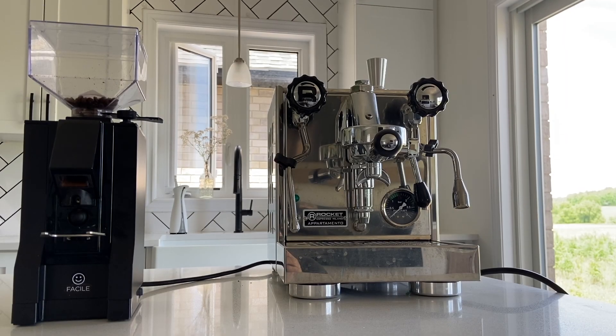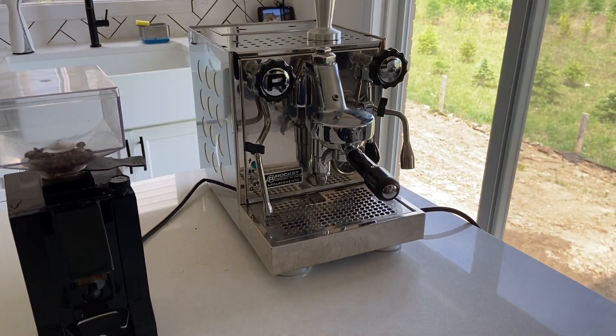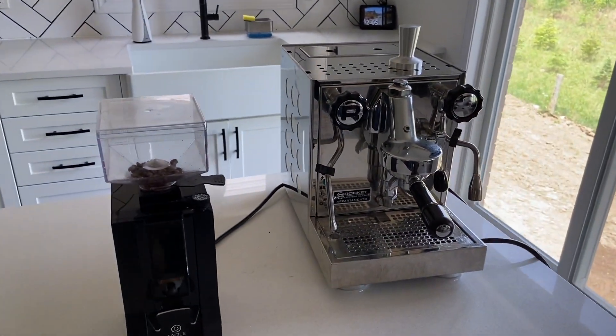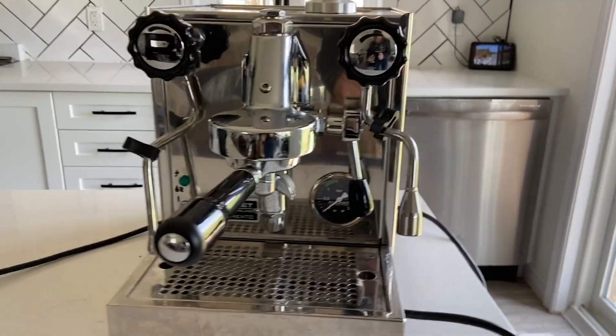Hi everyone! Today I want to do a quick one-year review of my Rocket Appartamento. There are lots of reviews and unboxings with this machine online, but I thought it'd be interesting to do a one-year review to provide my impressions after owning and using this machine for nearly a year.